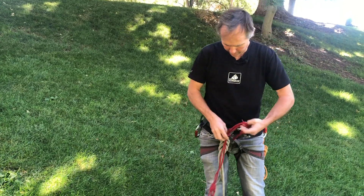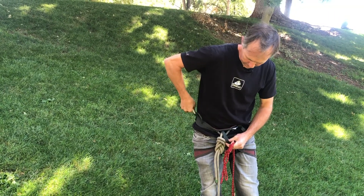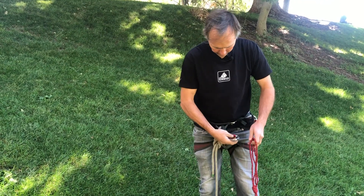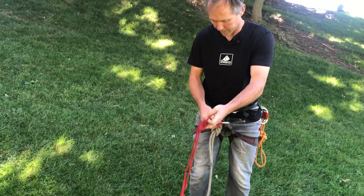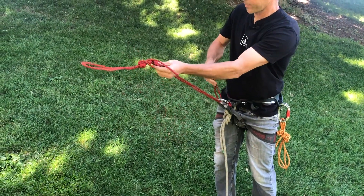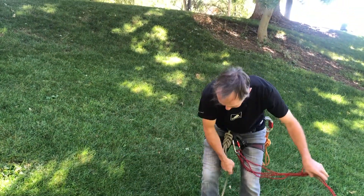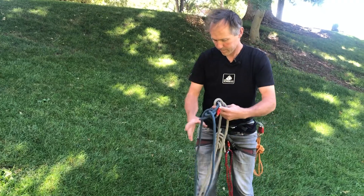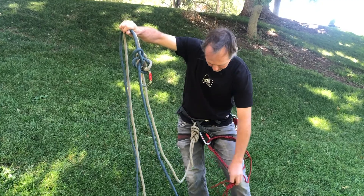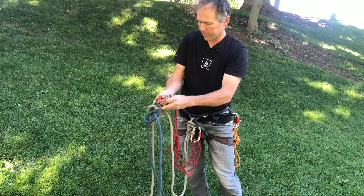Or I can clip in to the belay loop with the adjustable end. It doesn't really matter which way I go — either way I am going to retain adjustability in my system. Then I've got my two bowlines here and I'll clip the other end of my Purcell into that locker that I went ahead and put in the bowlines.